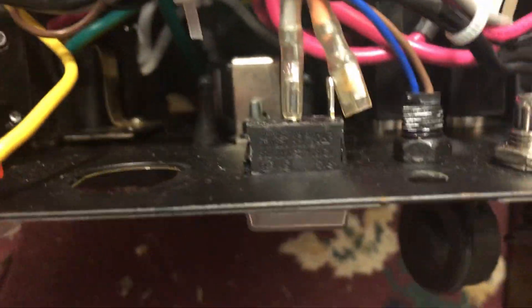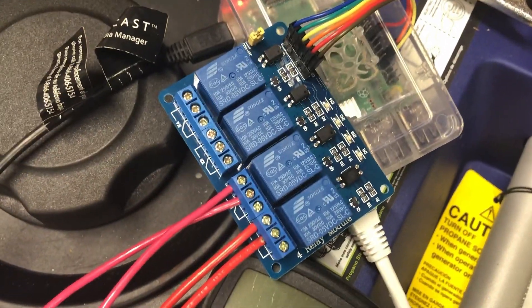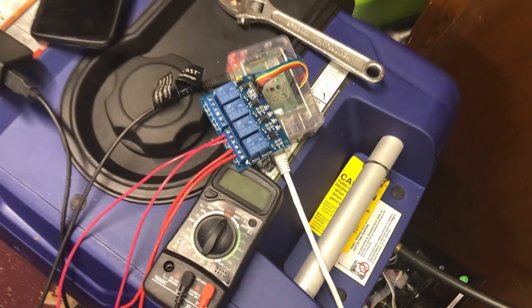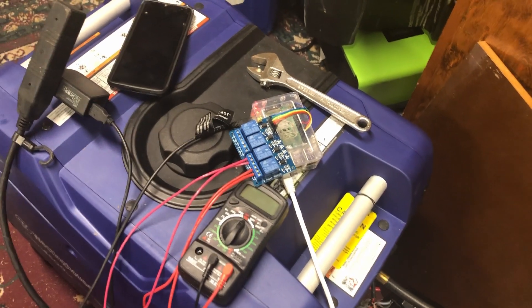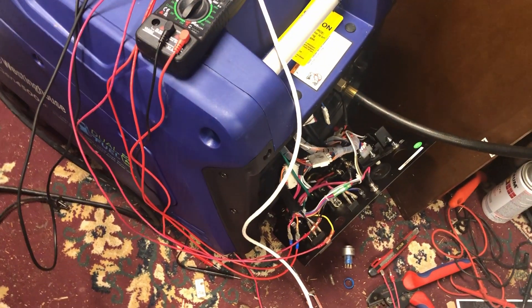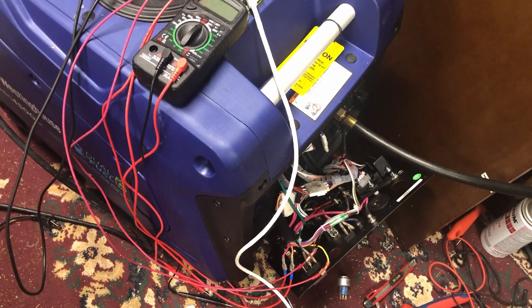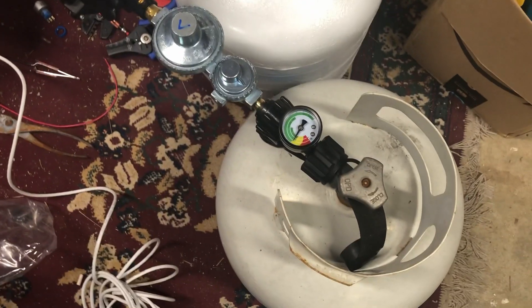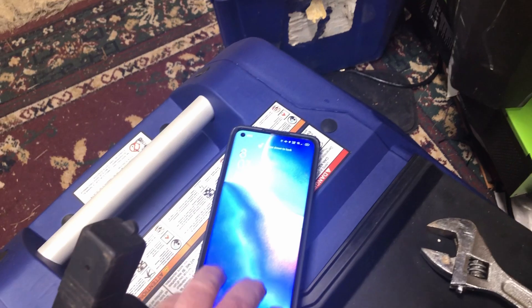This switch over here is the eco mode switch, and at some point the third relay on here is going to be connected to the eco mode as well. So I've got the relay connected to the on switch and the start switch, and I've got the propane on — so this is actually my first test to fully start the generator.